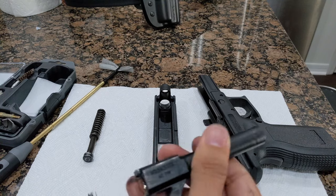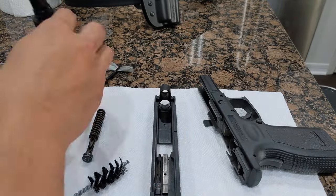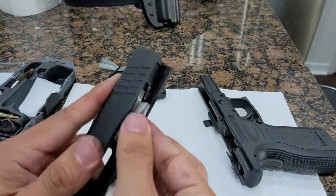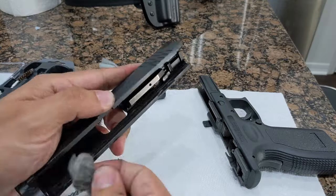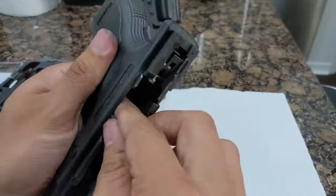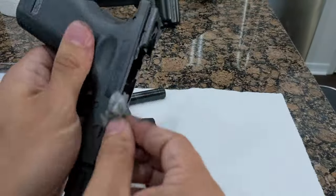Next, we're going to run our wire brush through the barrel. Finally, I like to take a second cloth with just a spray of the cleaner and cover the surfaces that tend to get grimy with gunpowder over time. We're going to clean the interior surfaces of the slide. We'll also wipe down the frame. This part is not as critical to operation of the firearm, but over time these things can get very dirty.